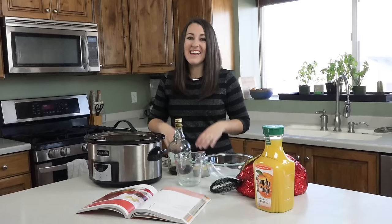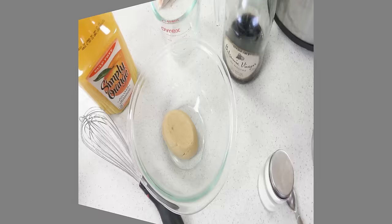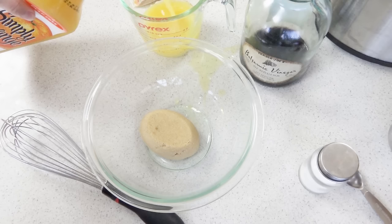This method is so easy you're going to want to cook ham this way every time. We're going to toss half a cup of brown sugar into this bowl and then add in a cup of orange juice. Totally spilled that — don't worry. Add in a cup of orange juice.